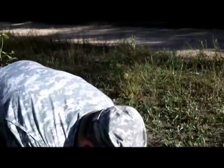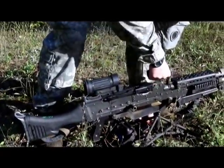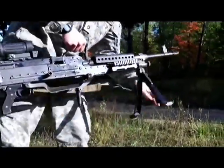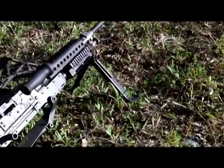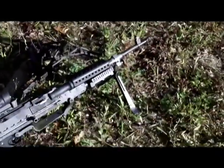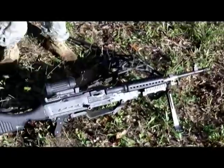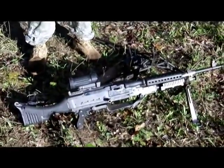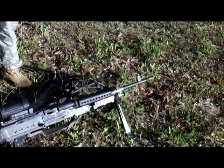Otherwise, we can dismount it. How heavy is that thing? It weighs 27.6 pounds unloaded. How long is the barrel? The whole weapon system itself is 47 inches long. The barrel is about 26 inches.